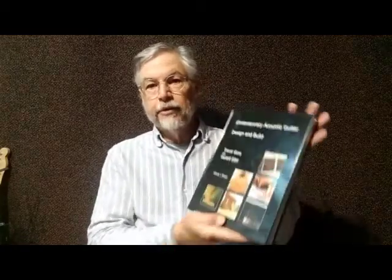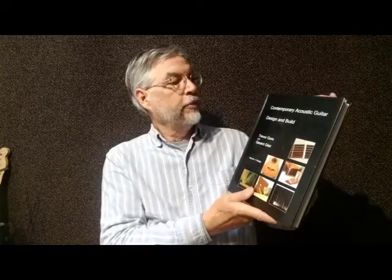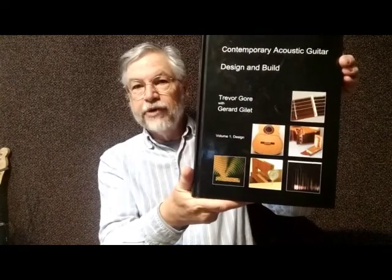If you're interested in pursuing this subject further, I strongly suggest getting this book — actually one of two. Contemporary Acoustic Guitar Design and Build by Trevor Gore and Gerard Gillette. As you can see from the cover, there's a lot of detailed information: charts, pictures, graphs, all sorts of stuff to help you understand this subject. It's certainly worth the extra money, maybe including shipping from Australia. I'd also like to thank Trevor personally and Al Kruth personally for helping me work through these concepts.